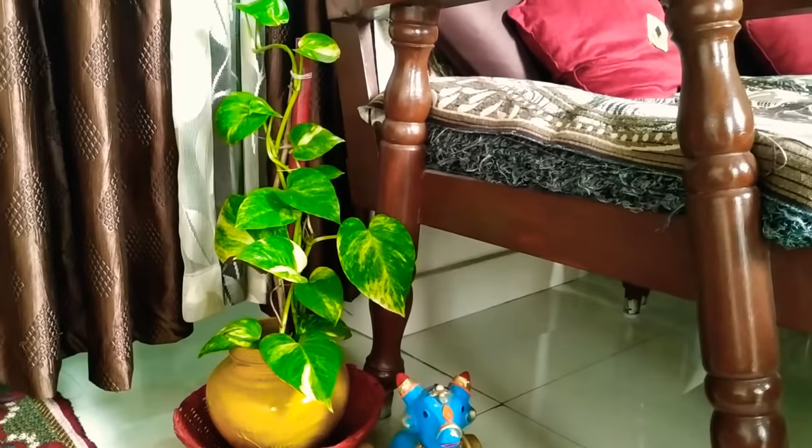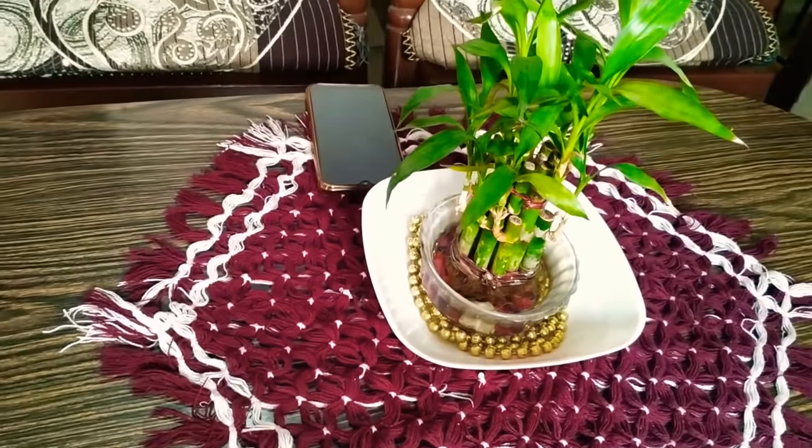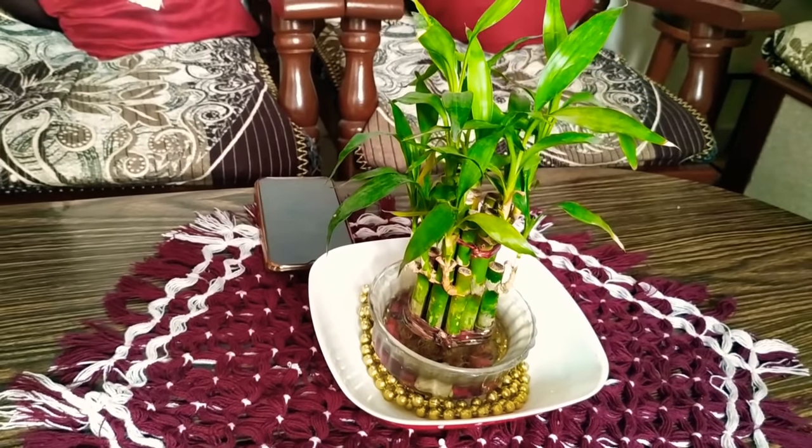It looks beautiful in the house. I have placed bamboo plants on the center table and placed some stones on the top, then put bamboo plants on top of that.